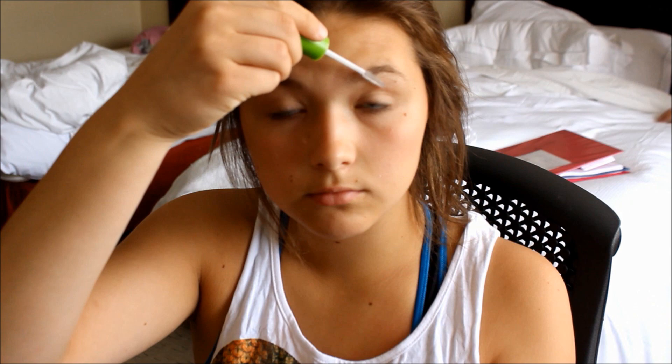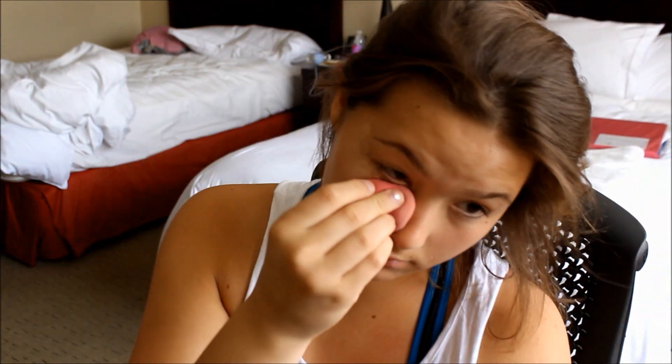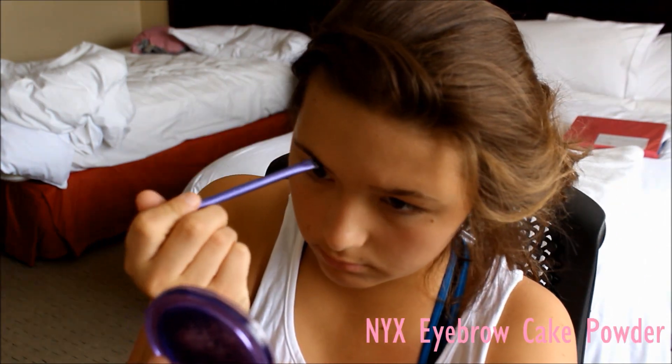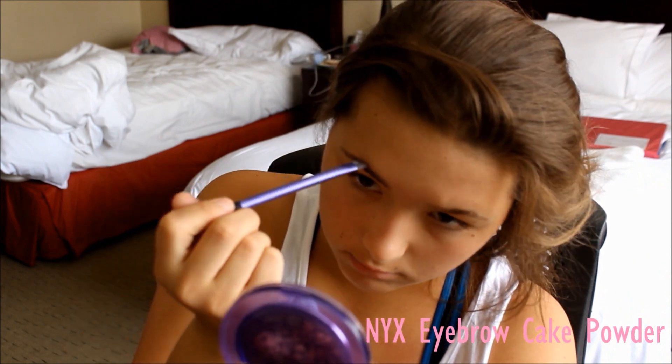So first I'm starting off by doing my eyebrows with a clear mascara and just shaping them out. And while those are drying, I'm just going to do my foundation because I had some sunburn under my eyes, kind of like on my cheeks. Now that my eyebrows have finished drying, I'm just going to be filling them in with a powder.